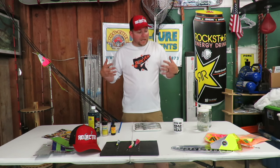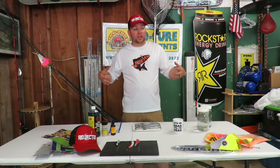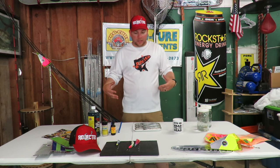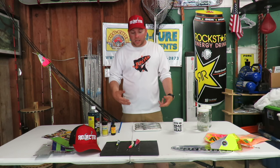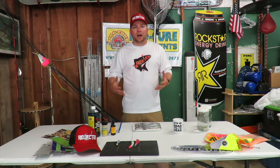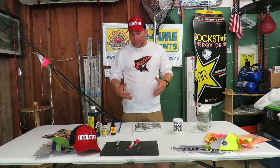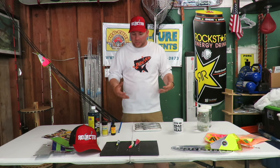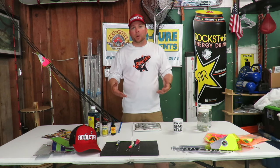Hey, what's going on everyone, this is Marlon from Fishing Addicts Northwest. Since we're right in the heart of the Buoy 10 season and the fish are really starting to come into the river, I thought I'd give you guys a little video on how I brine my herring. It's not rocket science — everyone has their own way of doing it. This is the way I've done it for years, a pretty simple method but I do add a couple of ingredients to spice up my brine.